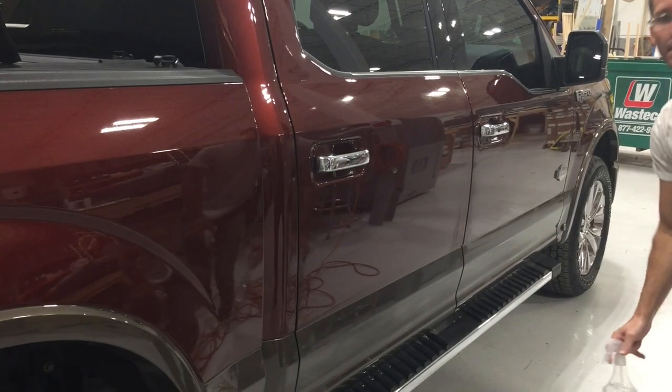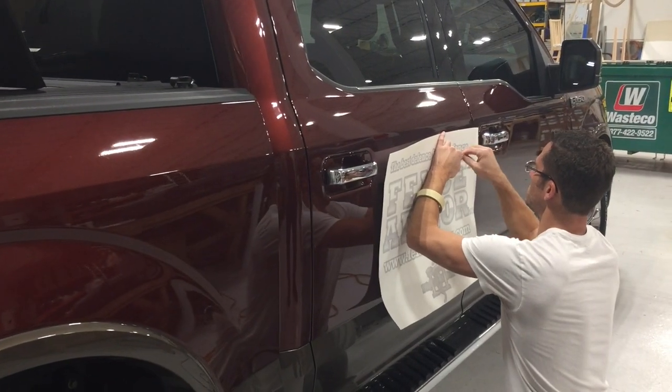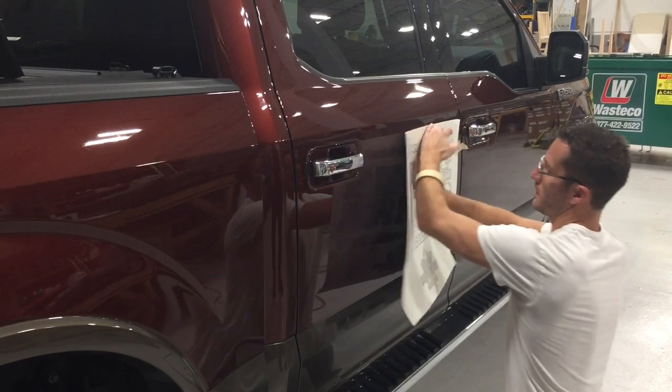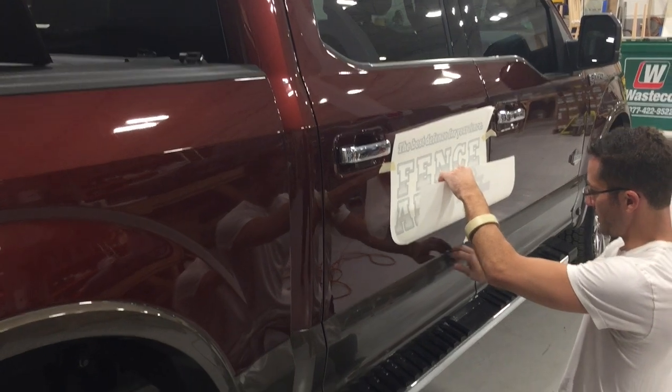Does it go on in a similar way to tinted glass? Similar, yes. So the aligning process — do you use the panel lines on the car, or a laser, or how do you get it straight? You typically measure from this light here.